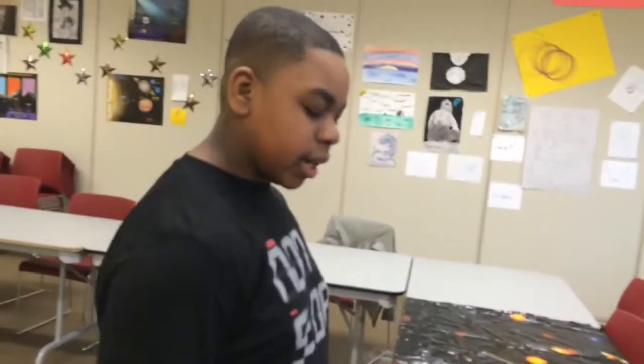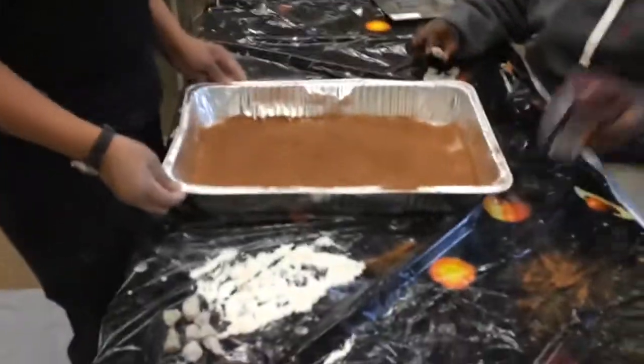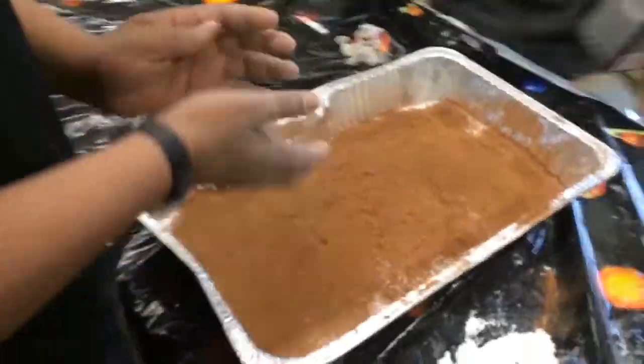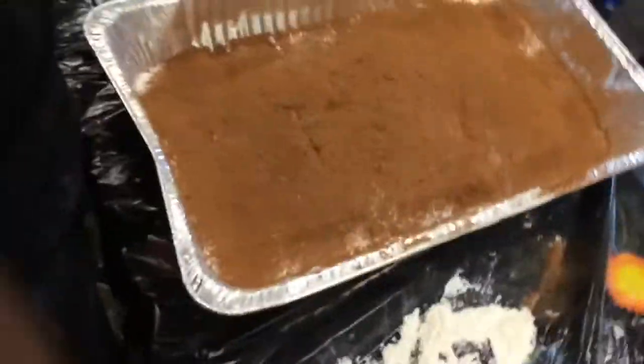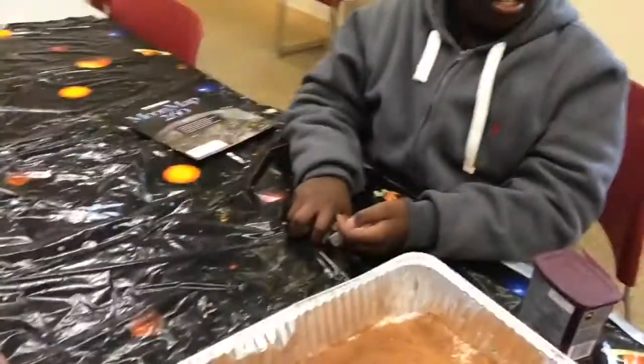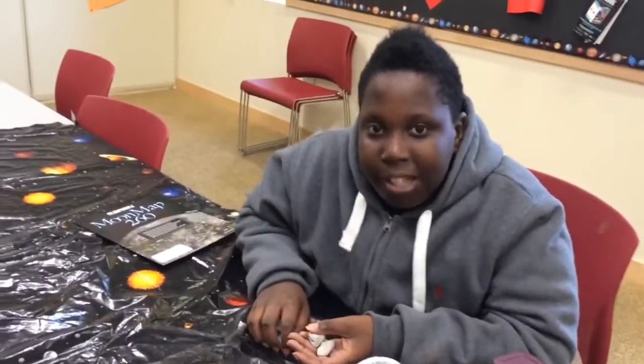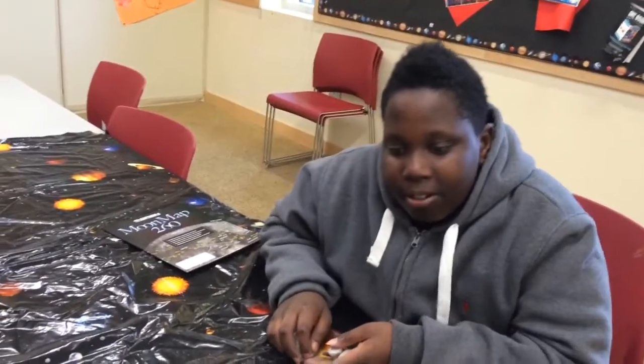Now, before we start this experiment, I know you guys are wondering why we are just pouring flour into a pan. Well, this is just not any flour. This flour represents the moon's surface, and these rocks in my hand are representing meteorites. We will now be setting a prime example of the reaction of a meteorite hitting the moon's surface.